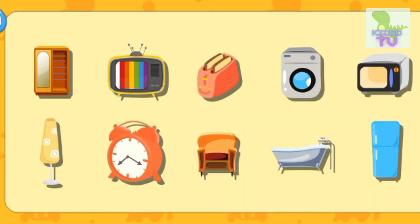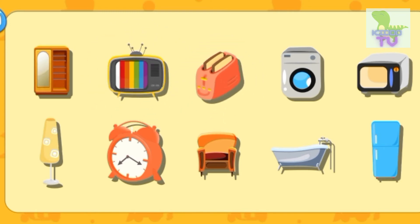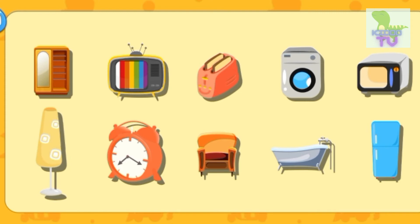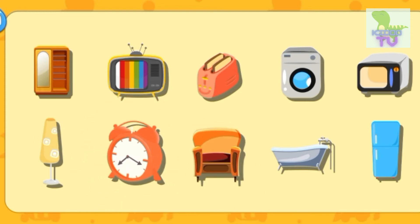Household Items: Cupboard, TV, Toaster. Toaster. Washing Machine, Microwave. Oven, Desk. Clamp, Cloth. Sofa.